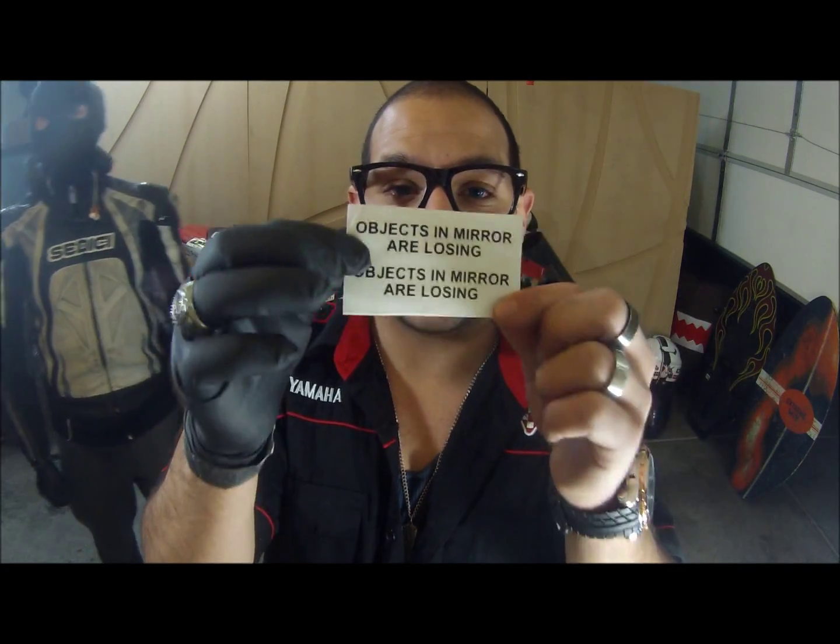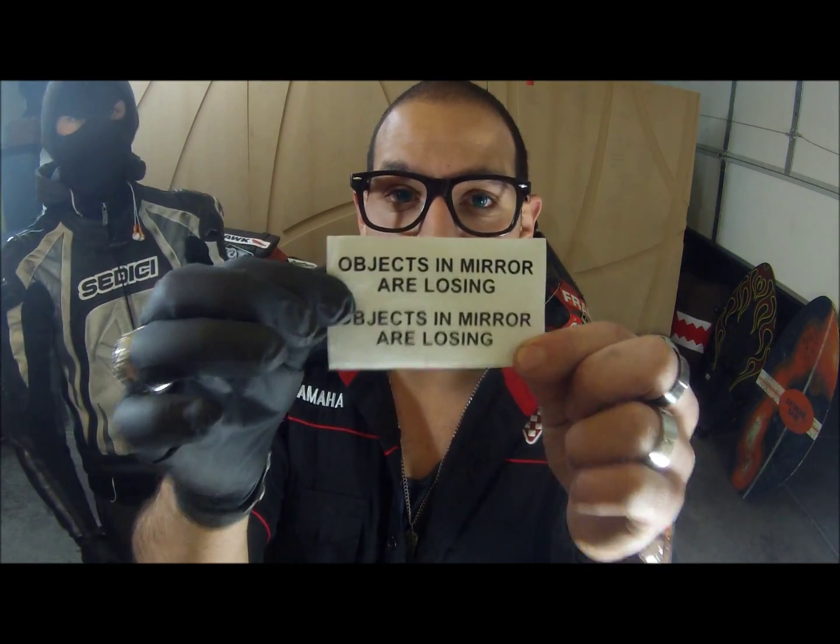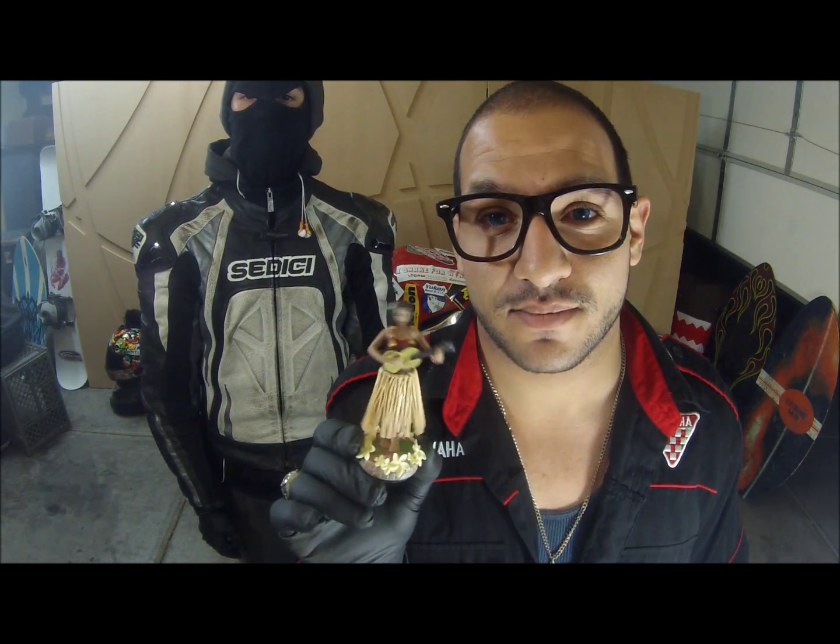The last sticker you're gonna need on there is an objects-in-the-mirror, or a losing sticker. That's it. And the last thing to christen your newfound power — hula girl.